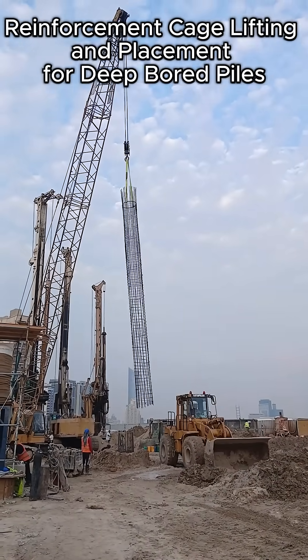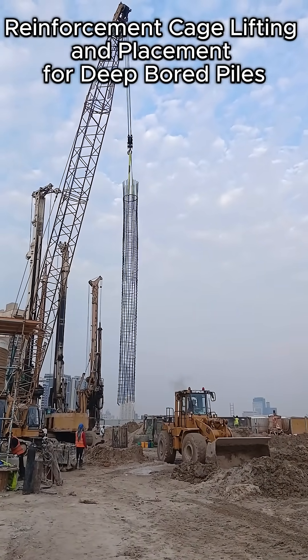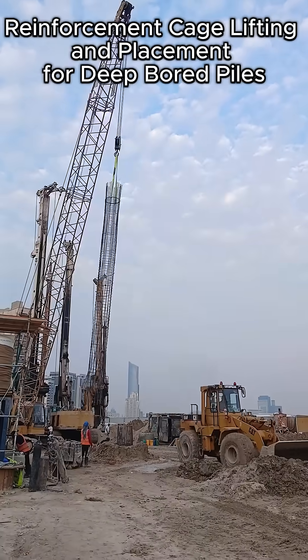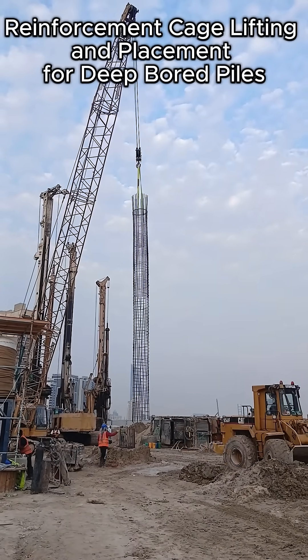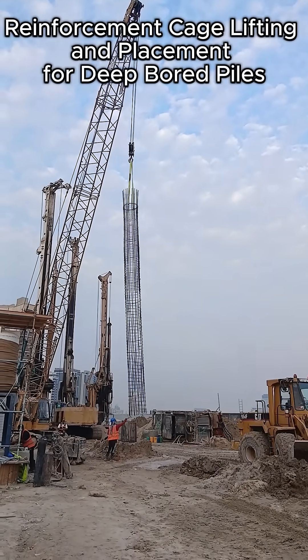As the cage approaches the shaft, workers carefully align the bottom guide rings with the borehole to prevent damage to the reinforcement or the casing. The crane operator lowers the cage slowly to maintain full control.